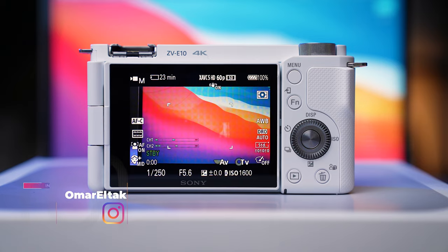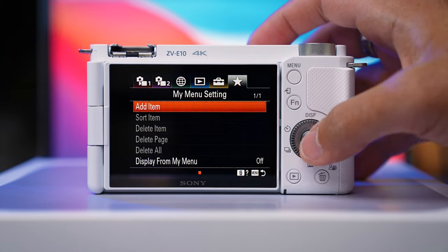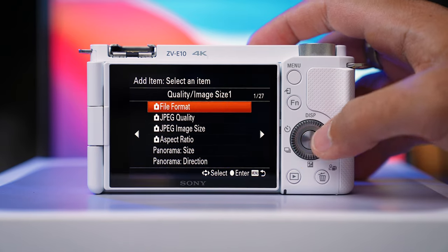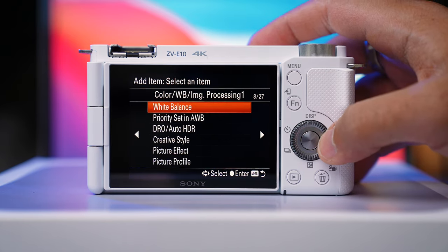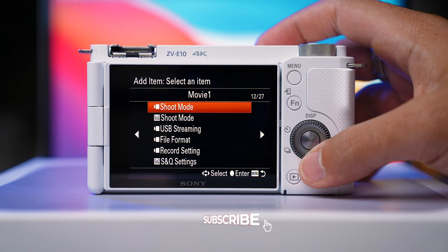It's Omar and Corey with Think Media. I'd encourage you to have your ZV-E10 with you so you can follow along. The first thing you're going to want to do is go into your menu and then go to the star icon on the far right. This is the My Menu setting where you can customize the menu. I find it best to put shortcuts here with the Sony ZV-E10, and then you're going to hit Add Item.